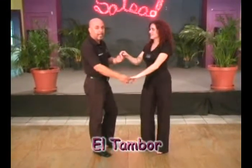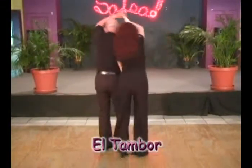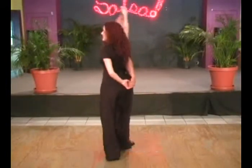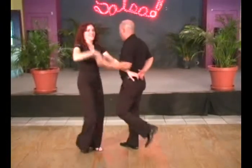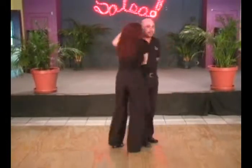We're going to go back to back, leaving the right hand down. And one, two, three, five, six, seven. One, two, three, five, six, seven. One, two, three, five, six, seven.